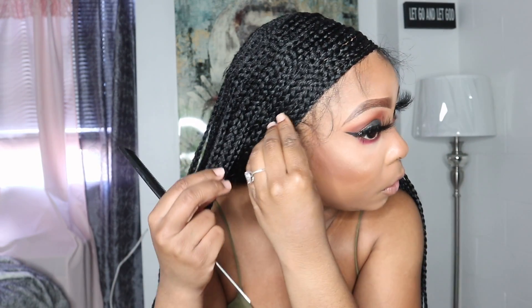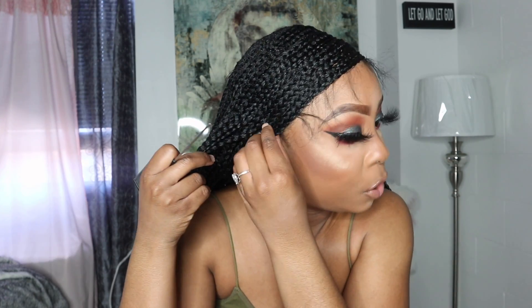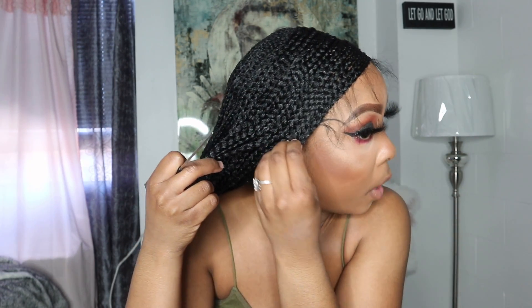Let me just finish styling this unit so I can show you guys. This is what the front looks like. Soon as I put it on I realized how flat this unit is. I had a braided wig before — I think it was Sensational — and it was kind of bulky. It was still cute but the wig was very bulky. This wig is not at all. I like how flat it is to your head, so that's a plus for me.